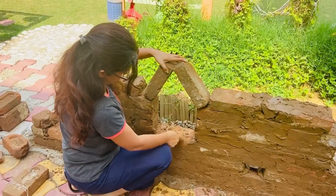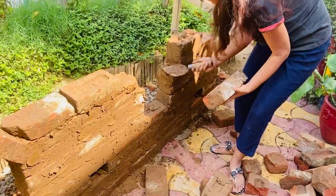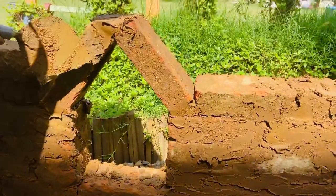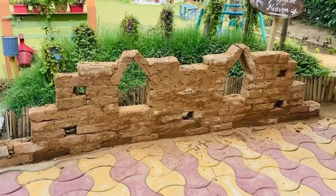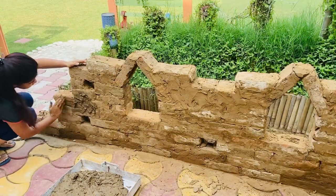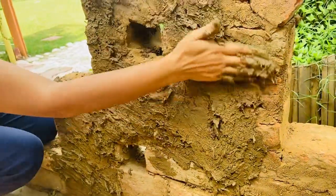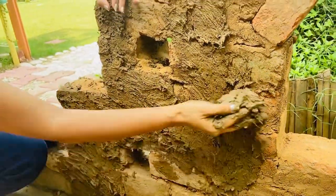Now bond the bricks at an angle using thick mud mortar. Layer it properly with mud mortar so that no gaps are left. Leave it to dry for at least 24 hours. Once dry, it's time to apply the outer mud finish — use your hand to pick dollops of mud and keep applying on the wall.